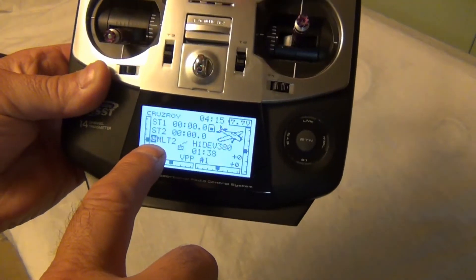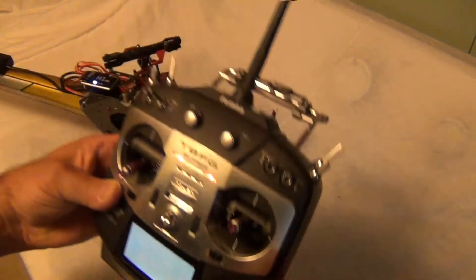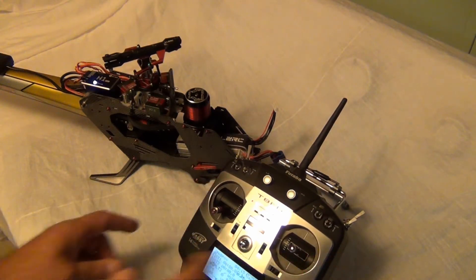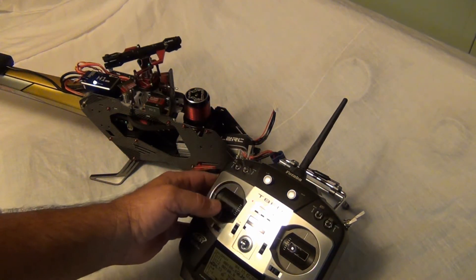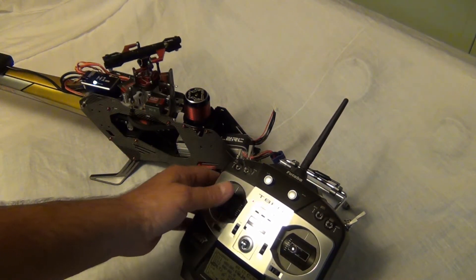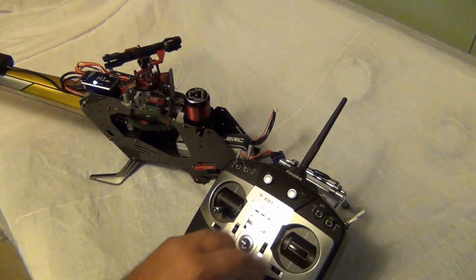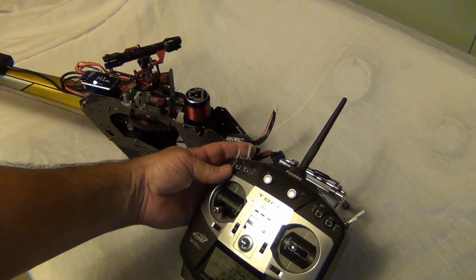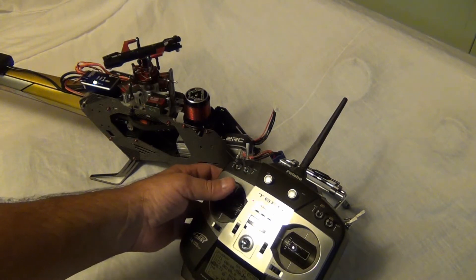I'm in multi because I'm using an S-bus receiver that's only a three channel. I can run all nine channels. The rudder - which you can't see down the other end - everything's working good, cyclic and all of that. But I shut the motor off; motors are in the off position right now.